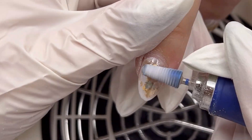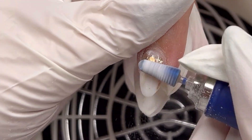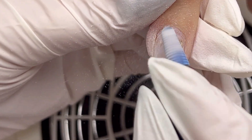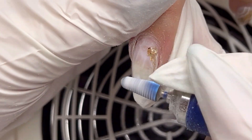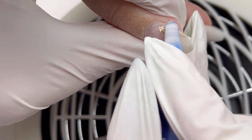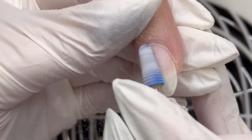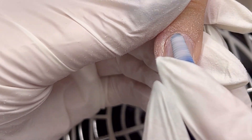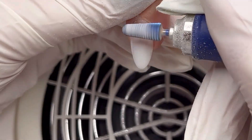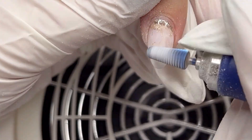Using the carbide bead at speed 30,000 RPM, I do the product removal. This client has natural nails, so the job will be to remove as much as we can but at the same time not damage the nail plate, so a thin layer of base coat will be left on the nail plate.